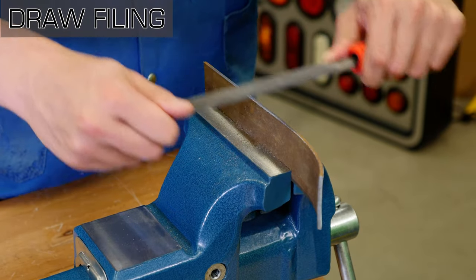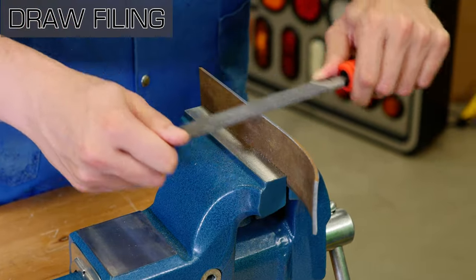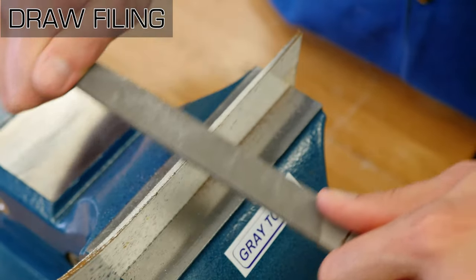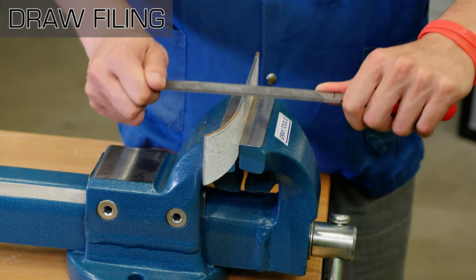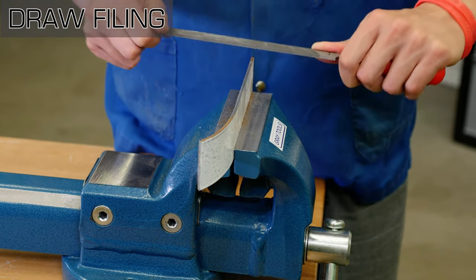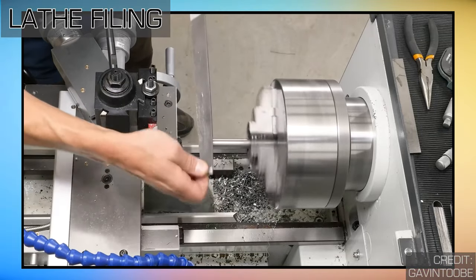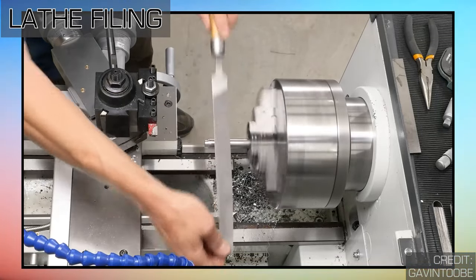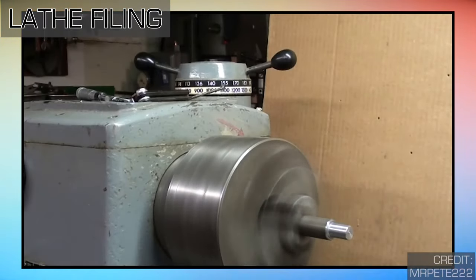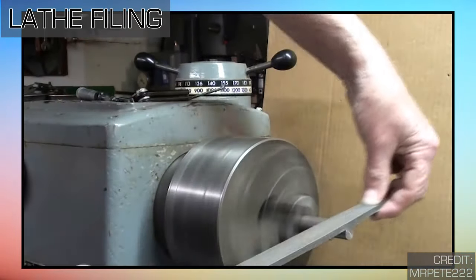Draw filing is when you grasp a file at each end, pushing and pulling it across the workpiece. A standard mill bastard file is typically used for this type of filing. However, this roughing down leaves small ridges that will have to be finished and smoothed with a mill smooth file. Lathe filing is the process of stroking the file against a workpiece that is revolving in a lathe — useful for truing a workpiece or quickly removing material. Be sure to keep the file moving and never let it remain stationary when lathe filing.